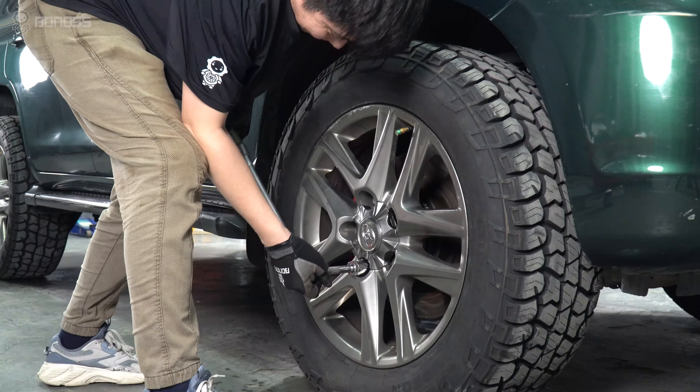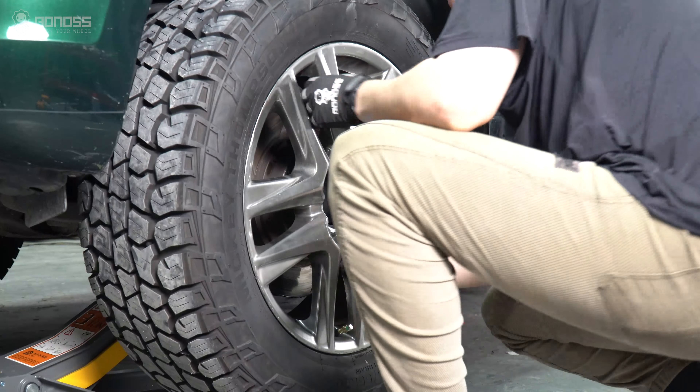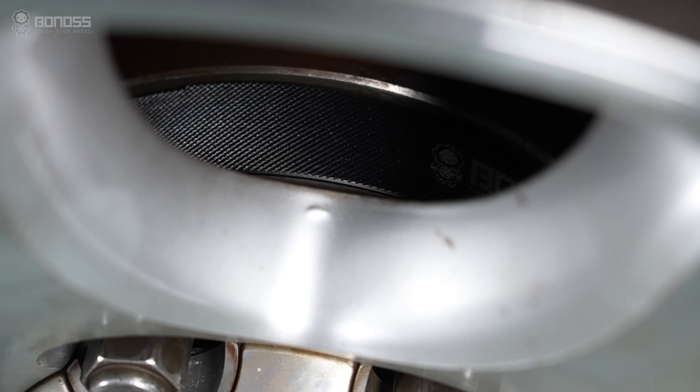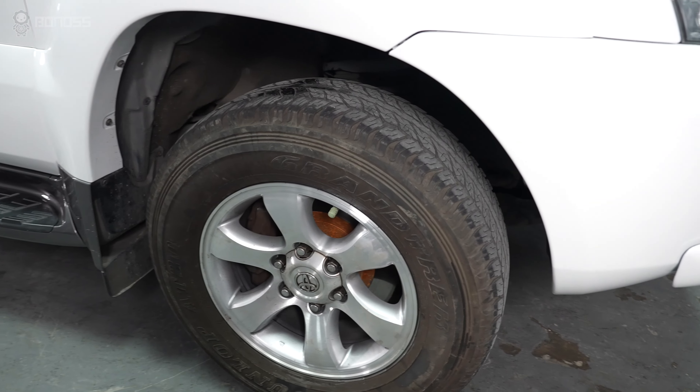This will ensure that the lug nuts are properly secured. The same operation is done for the remaining wheels. After installing the wheel spacers, drive slowly back and forth, ensuring the wheels are turned a few times.